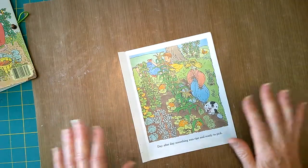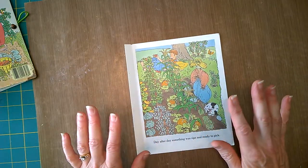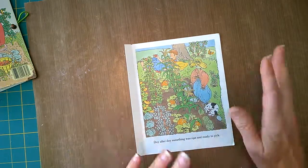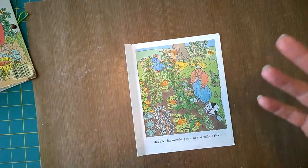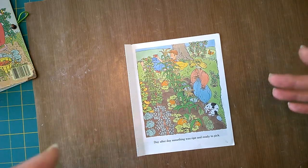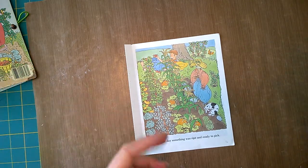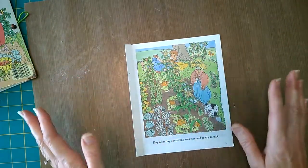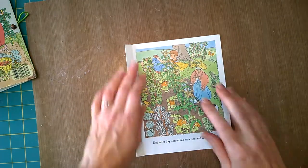I don't like to do a lot of measuring — I like things to be quick and easy. My joy comes from making the ephemera and choosing the pages to put into it. Making the little golden book pages is sort of low on my enjoyment list, so I try to make this simple for myself.